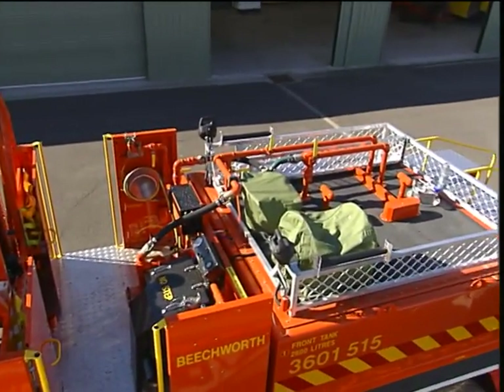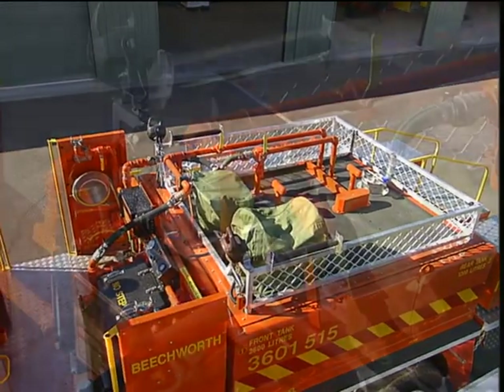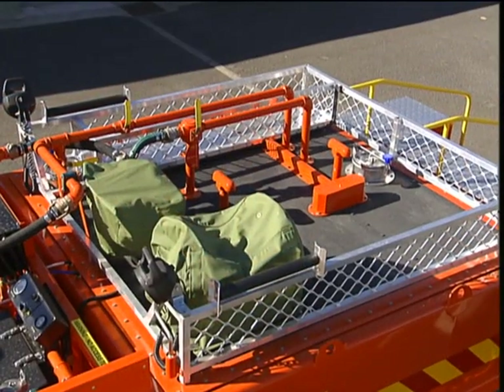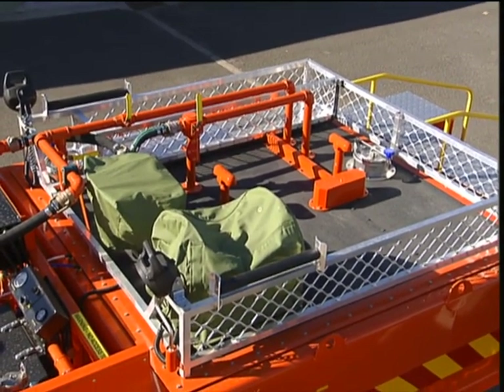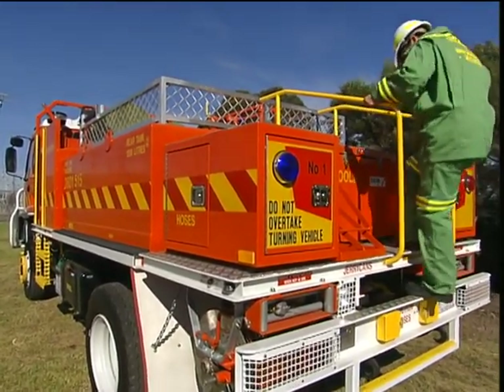To eliminate working on top of the tank, the fill hatches have been repositioned for access from the front and rear platforms. Working on top of the tank increases the risk of a fall and is to be avoided unless a risk assessment has been done. The rear platform is fitted with a safety frame to prevent a fall.